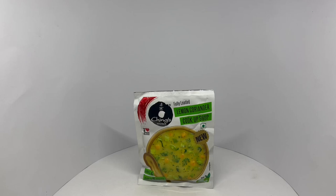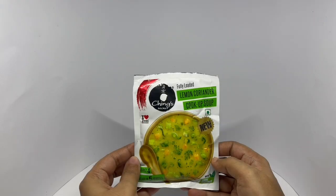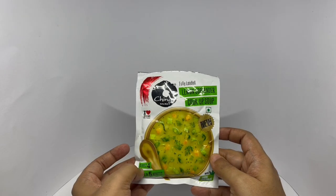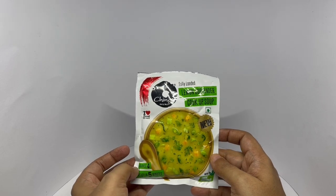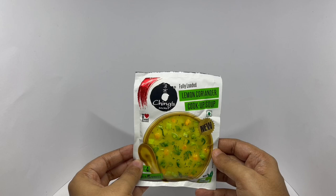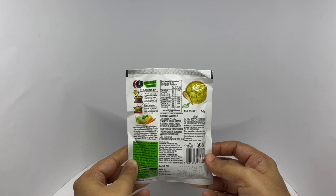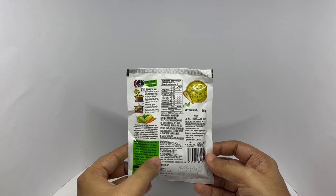Let's take a look at this soup. This is by Ching's Secret — Lemon Coriander Soup. Serves 4 people, ready in 5 minutes. Nice packaging. Costs around 70 rupees, or a dollar or so. Manufactured in Gujarat, India.